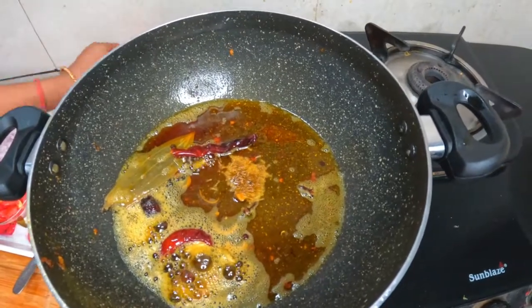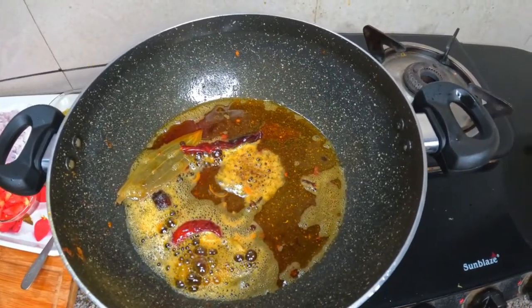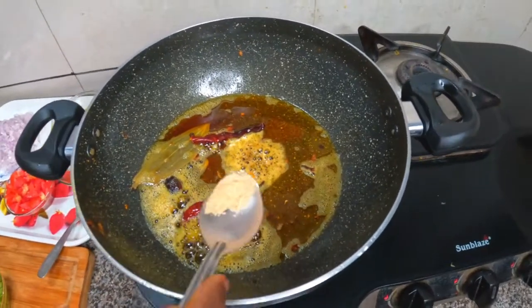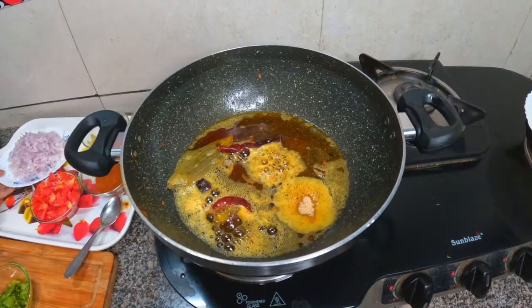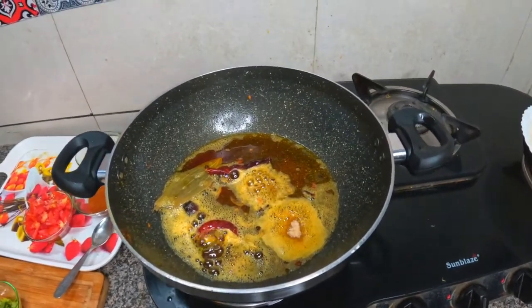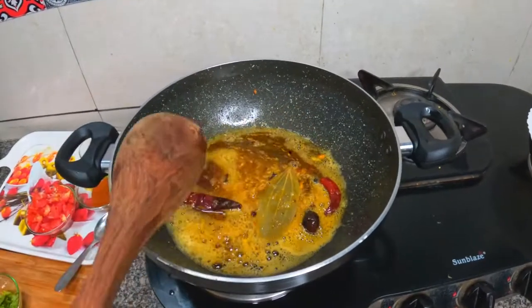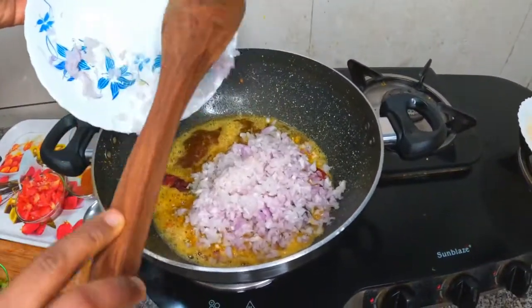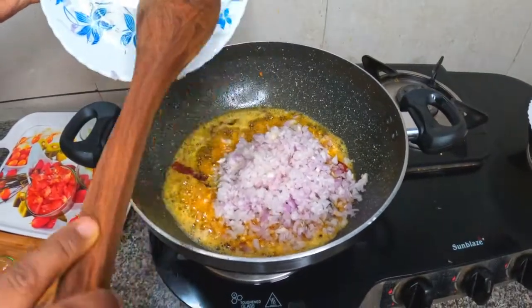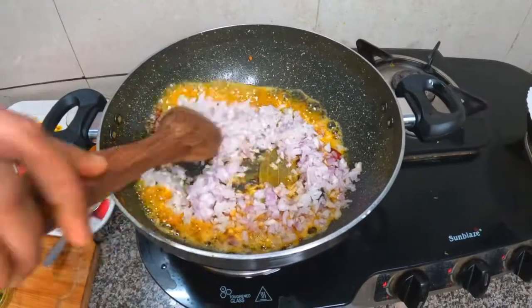Jeera, Aadha Chambach, Heng. Masalai Bhoon Jaya — roast the masala well. Add Aadha Chambach.